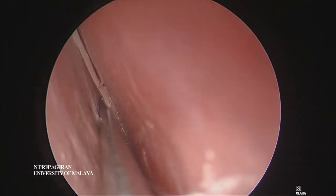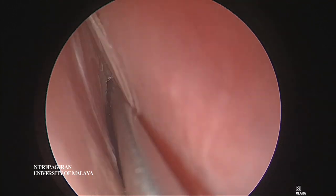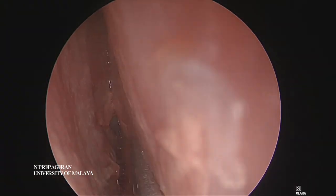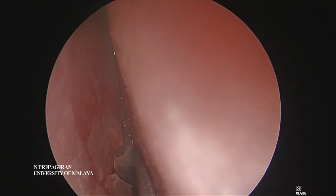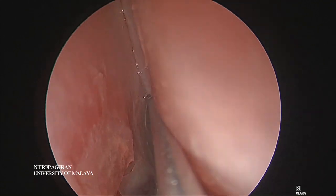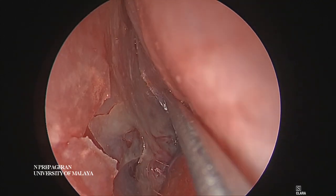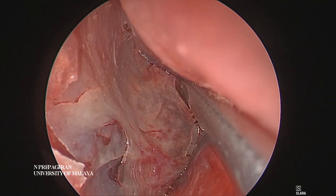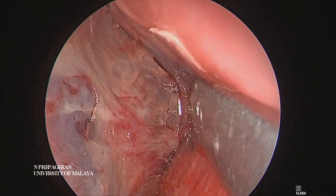It's quite a badly deviated septum and we should be able to identify the keel very soon. There - that's the keel coming into view. Can you guys see that? And here is the sphenoid ostia. So by doing this you can see the keel on this side already.